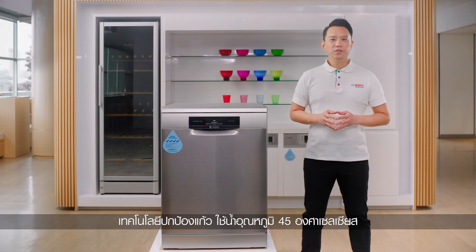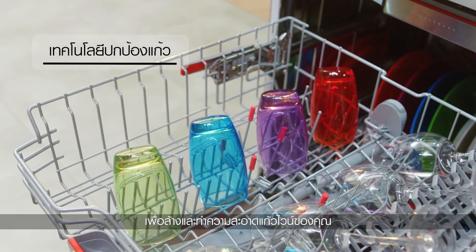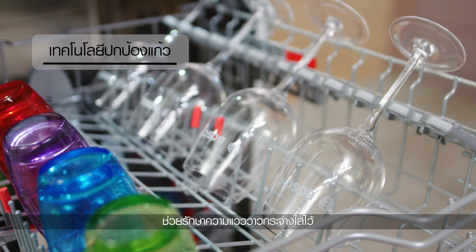The Glass Protection Technology uses water at 45 degrees Celsius to rinse and clean your wine glasses, preserving the crystal clear shine.